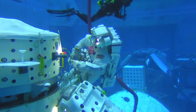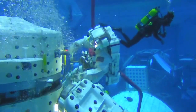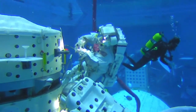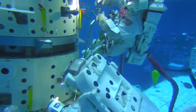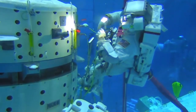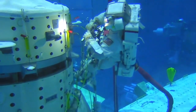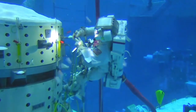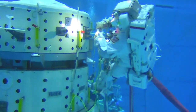This footage shows EV1 in his foot restraint, actually manipulating some cables in our training facility, the Neutral Buoyancy Laboratory. Prior to flight, crew members spend about nine hours at the Neutral Buoyancy Laboratory, times nine different test events, to help them train in a very appropriate flight-like environment.